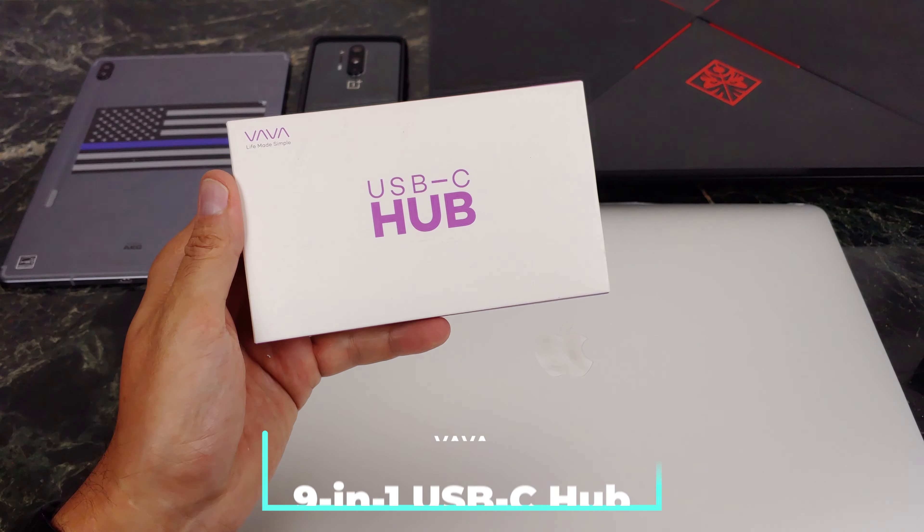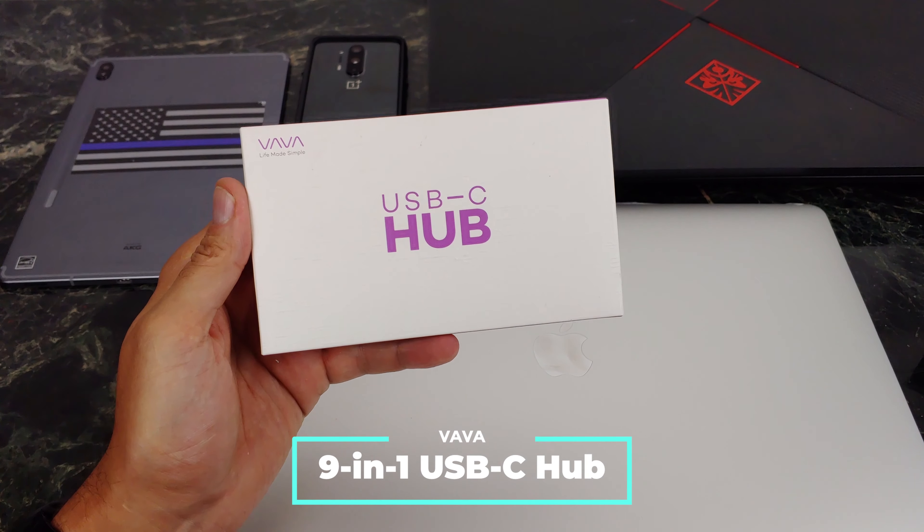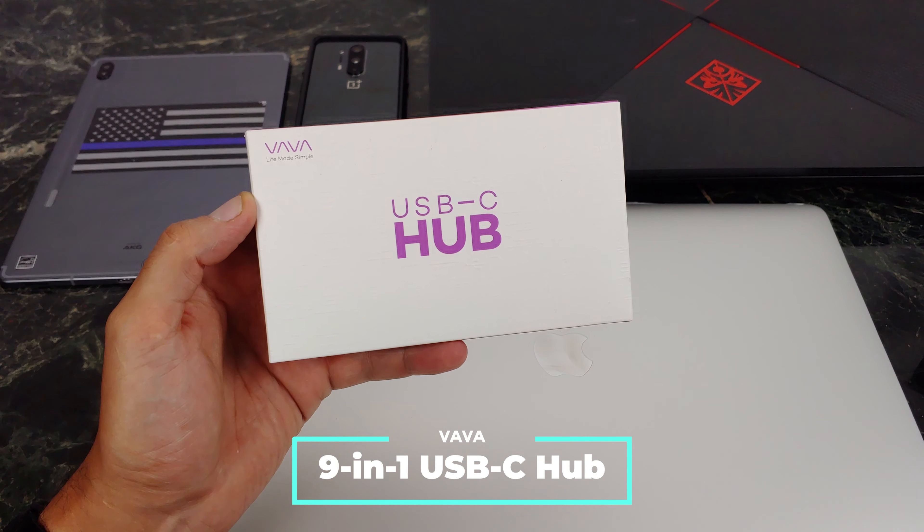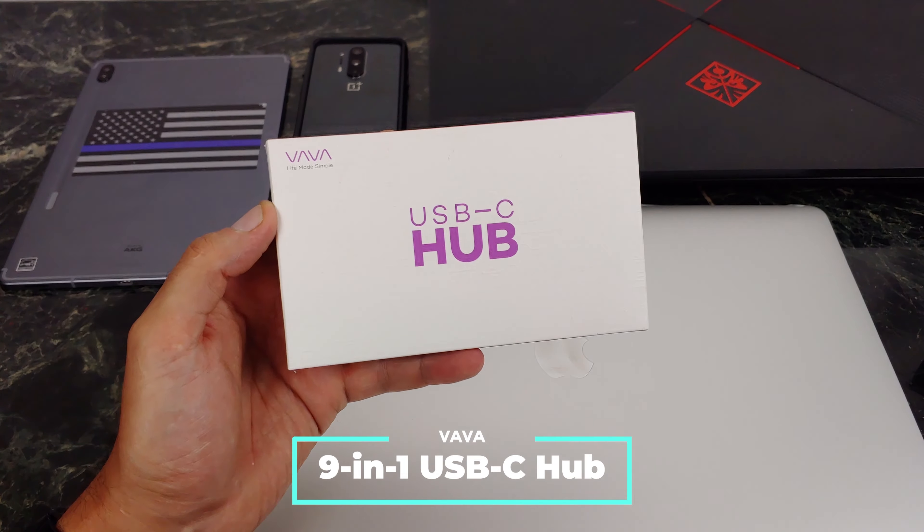What's going on YouTube? This is JabberTech and today we're going to take a look at Vava's USB-C hub. This is about 59 bucks. Check my link down below because prices always change and if I can score you guys a coupon, I will.